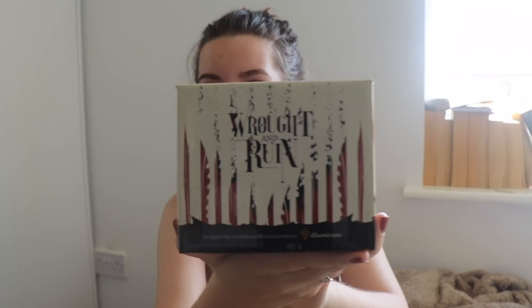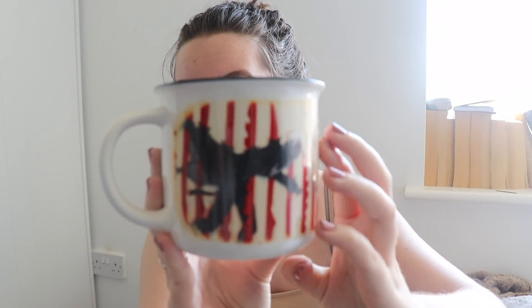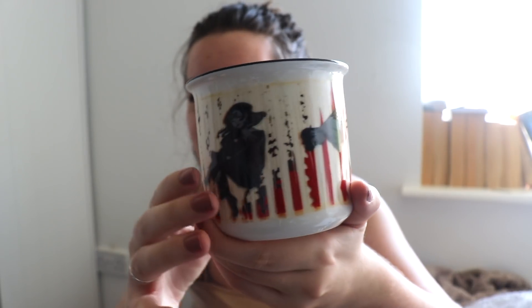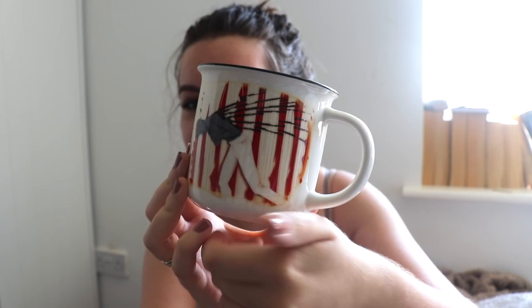I don't know what this is referencing — is that a book title? That looks really cool. Oh, this is inspired by the Villain series by Victoria Schwab, which I have read and loved. And I can definitely see it now. It always takes me a moment to realize what fan art is referencing because I don't imagine characters — I don't see characters in my head when I'm reading.